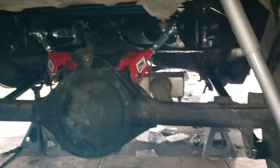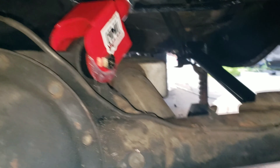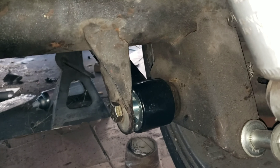They're in. Make sure you lube the poly side of your bushings because they will squeak — I've learned that the hard way. Rotor joints.